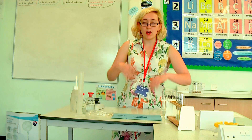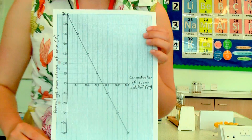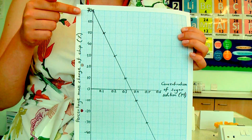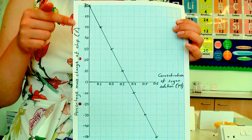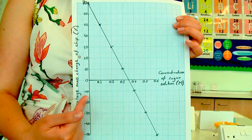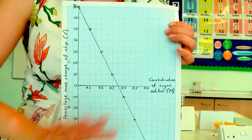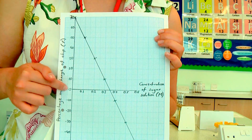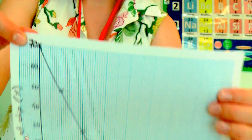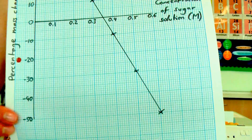Then we will measure the mass again and note it down. I now have the start mass and the end mass. When I've done that for all my potato chips I will be able to draw a graph of change in mass, and it should look a little bit like this. You should be using a pencil, but I've done it in pen for ease of visibility. Up the side I've put percentage change in mass — so I've calculated by how much percent the potato has gained or lost mass — and along the bottom I've got concentration of sugar solution. I've done three concentrations; you could do more, as long as you have a range that's fine. On this graph I have got 0, which is distilled water, all the way up to 0.6 molar sugar solution.